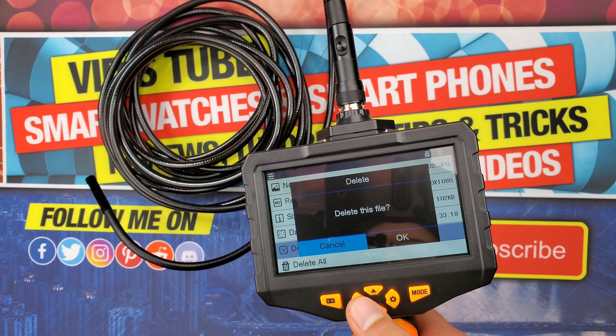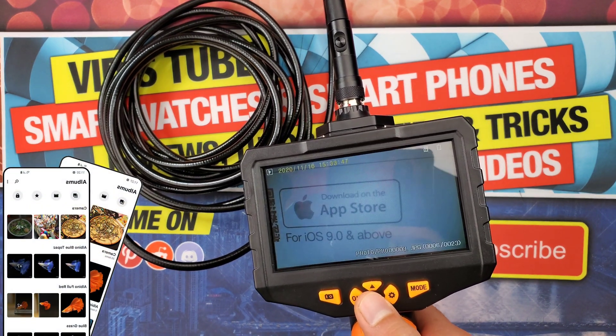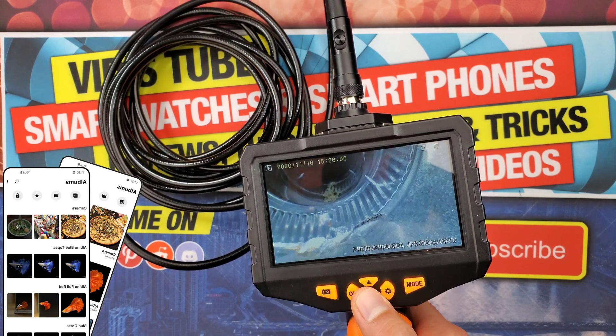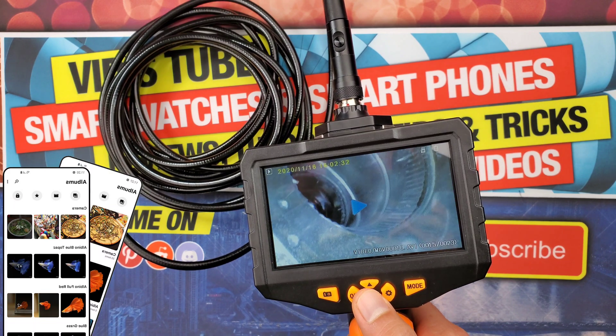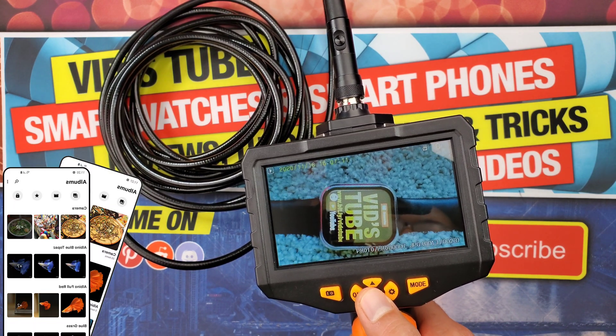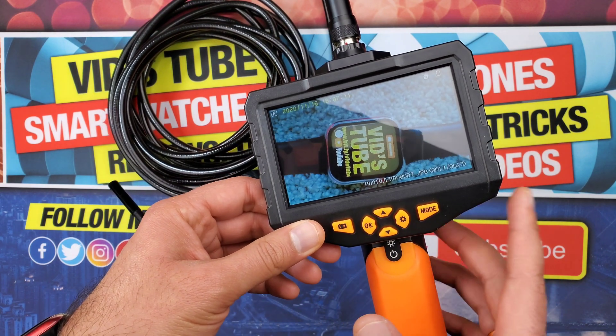Another room for improvement would be a gallery view with thumbnails, because if you have a lot of images or recordings you have to press the up or down arrow key multiple times to access a file. With a thumbnail gallery view, you could access a particular file with just a few clicks.